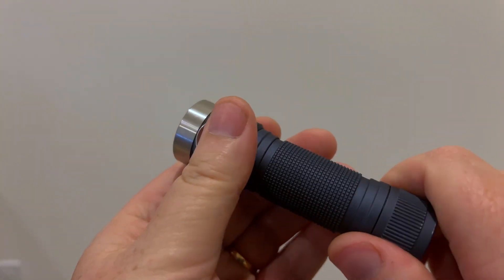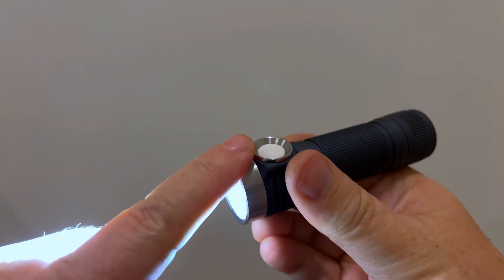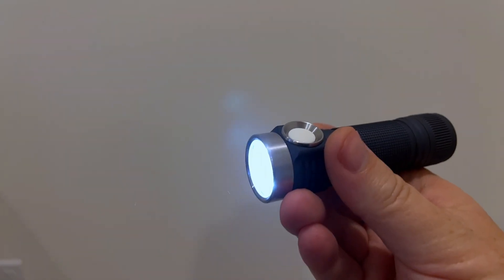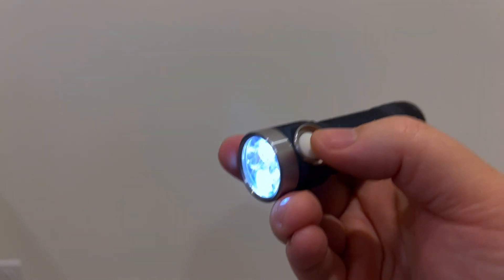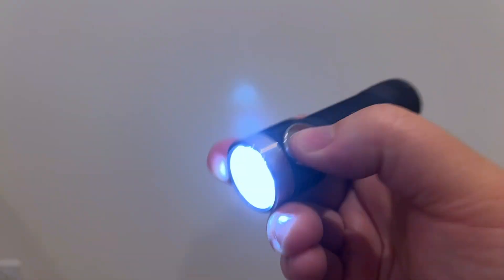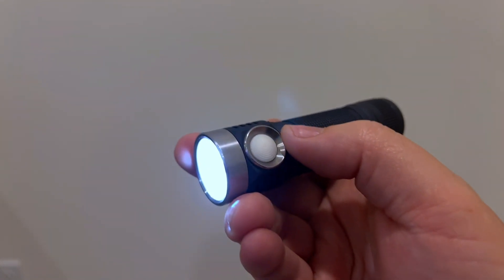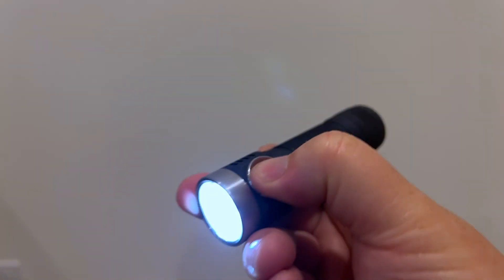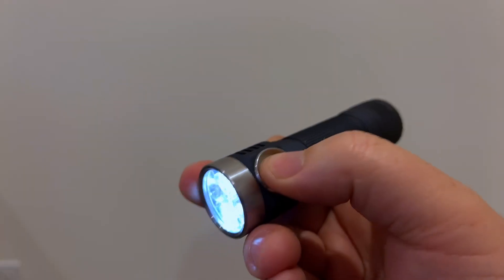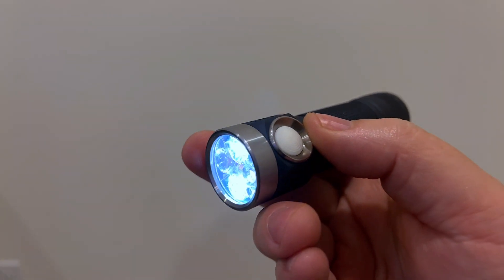Okay, here we go. Turn it on. 7-click hold — that's one flash, two flashes, a buzz. Now click 21 times. First attempt I only got 16, not 21, so I tried again. 7-click hold, wait for the second flash and buzz, then 21 clicks — counting in groups of five: five, five, five, five, six. That's 21 clicks. And now it's exited.